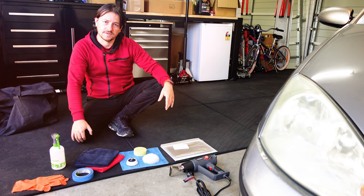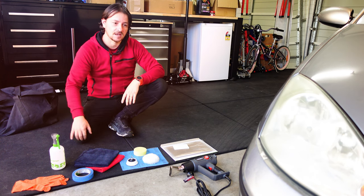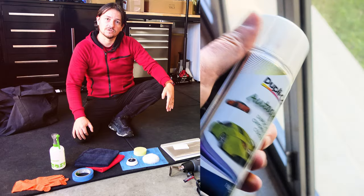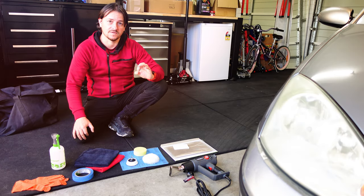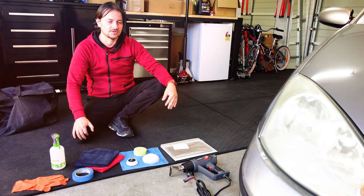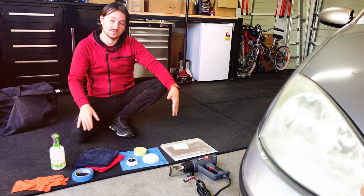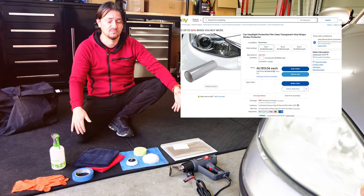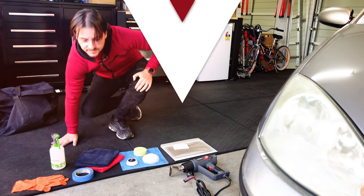It might seem like a lot but it really isn't — you need some water, some masking tape, a couple of things to sand with, and something to protect the headlights. If you don't want to use film, you can use clear coat, but once applied you'll need to sand and polish the clear coat so it's glass clear so it doesn't distort the light. The film is only a couple of bucks online, will last a few years, and when it gets damaged you just peel it off and put another one on.